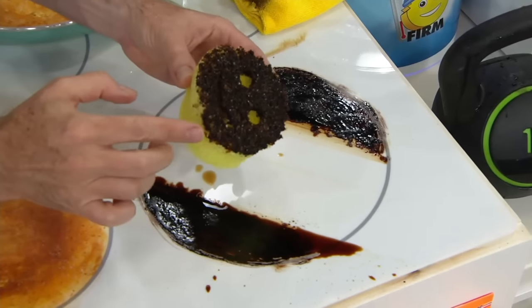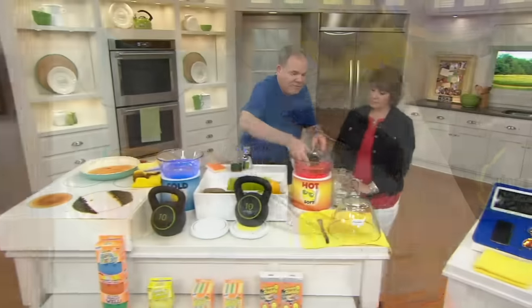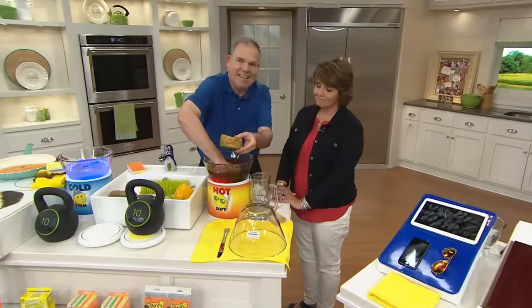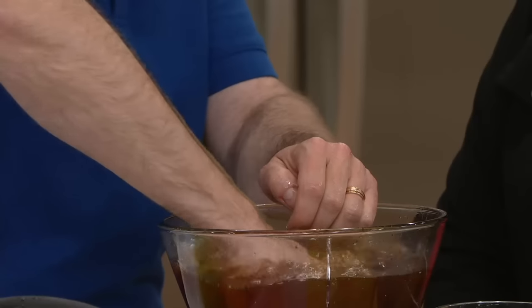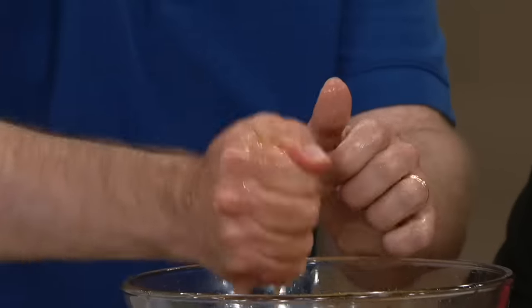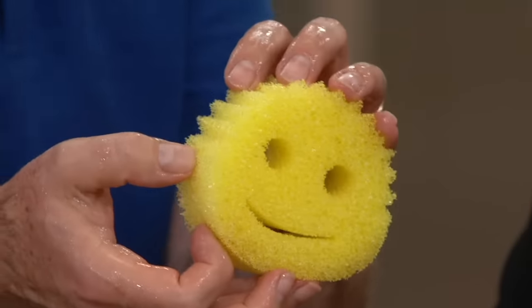This proprietary material rinses clean every single time. Unlike your traditional sponge, which stinks usually within days and scratches, the Scrub Daddy has been independently lab tested to have no odor for at least two months. You saw how dirty it was — look at it now: bright, fresh, and clean. It dries really quickly too.